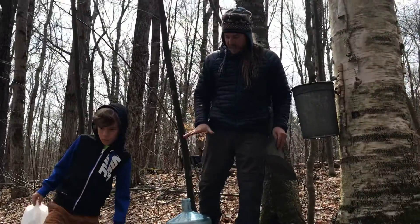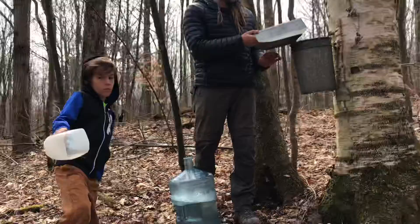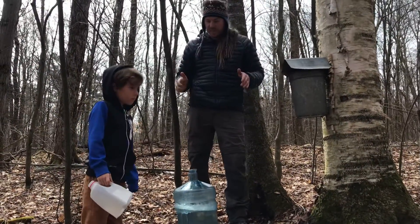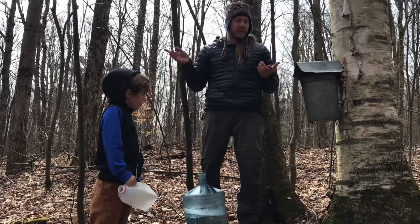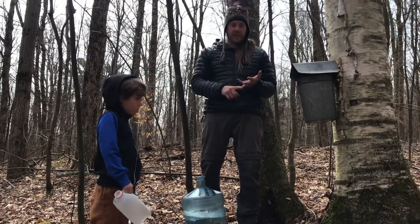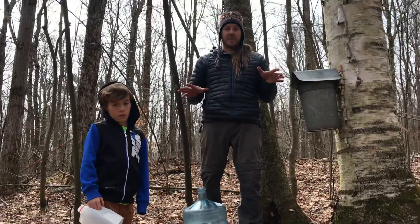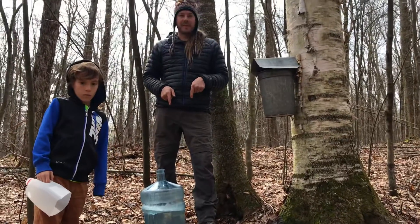We are using the sap to just drink the sap itself. I did a little bit of research recently on the benefits of birch sap, and apparently birch sap is a natural spring detoxifying drink. It cleans out your lungs, your liver, your kidneys, and a whole bunch of other things. That's what our family is going to be doing for the first time this spring, right now, right when we get done with this.